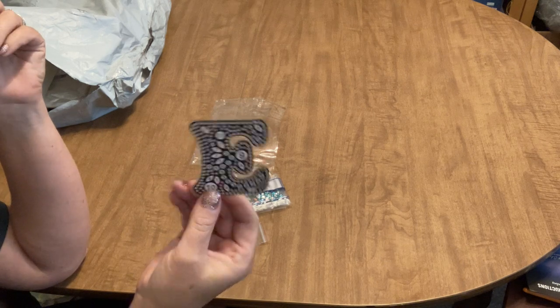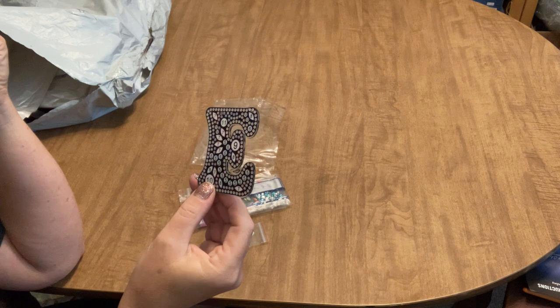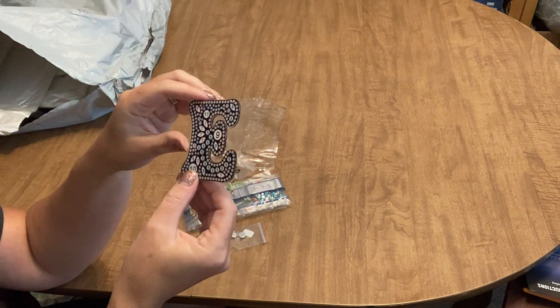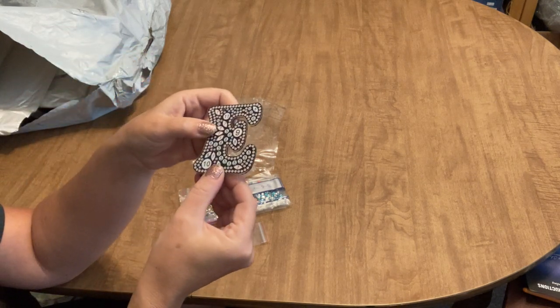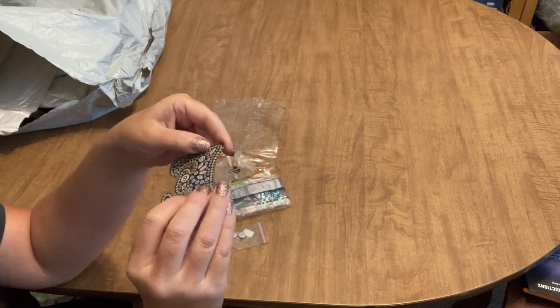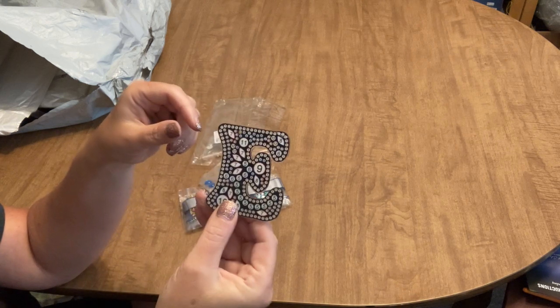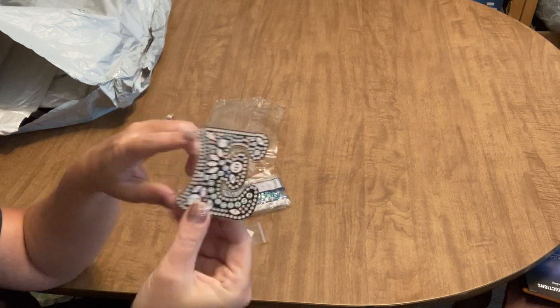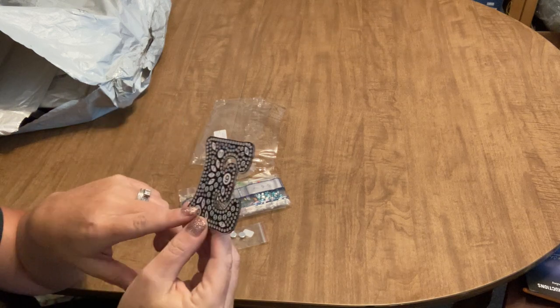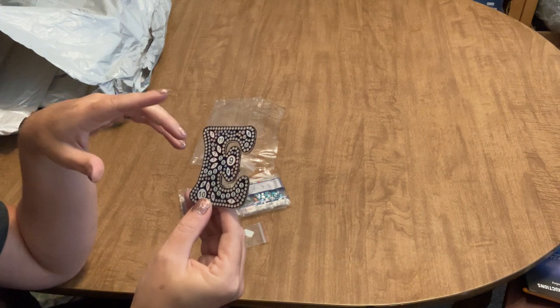I'm going to have to contact them and let them know — I'm sure they'll make it right. This is actually the first diamond painting order I've placed with FG Normal. This keychain is an example of one drilled on both sides, so you've got drills on both the front and back.